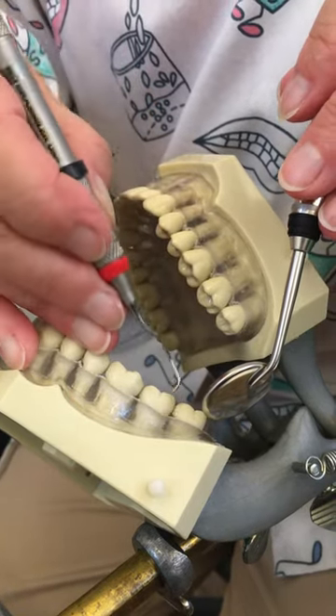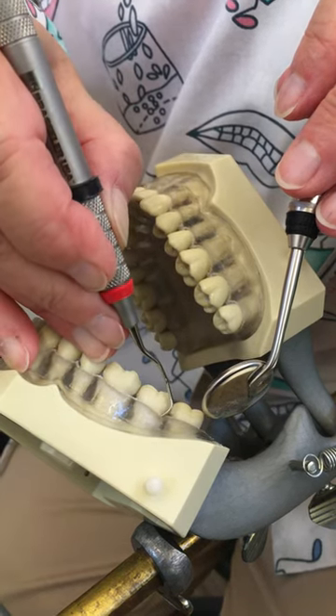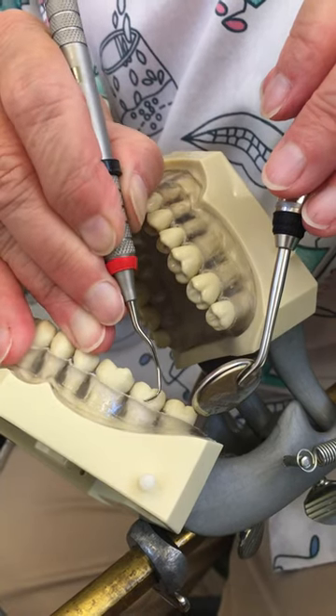When I finish, I'm going to stop, go to the next tooth, insert closed and explore, and then open once I find the debris and I've gotten underneath it.